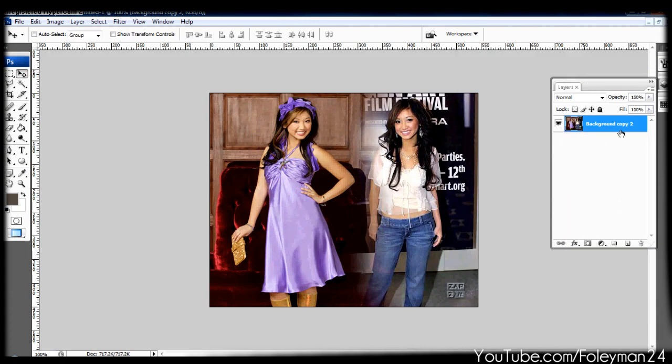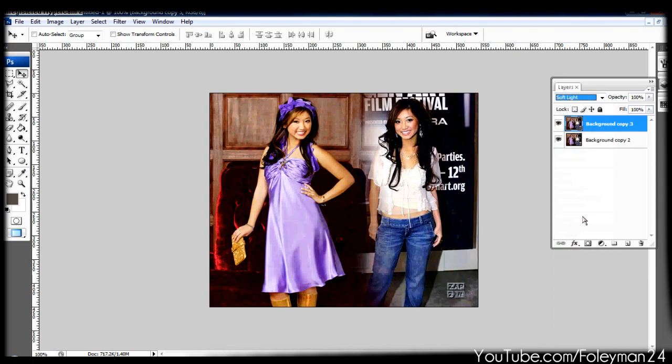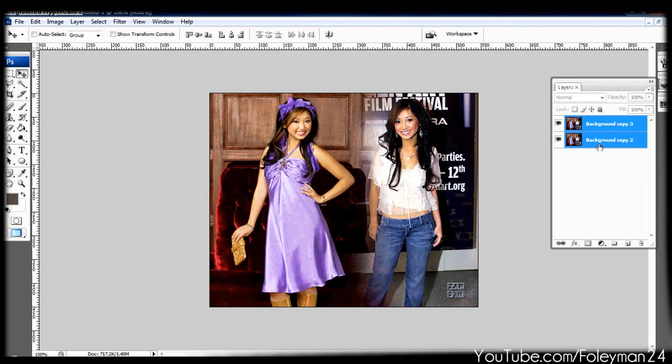I always delete that bottom layer since it's not going to make much of a difference anymore. Now, when I'm doing a picture like this, I'll go to the layer style and usually put it on soft light or something like that — you can mess around, they're all a little different. Soft light at around 50% makes it look a lot better and gives it more of a creative look.